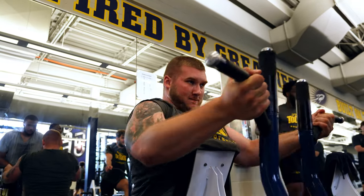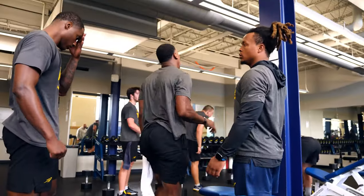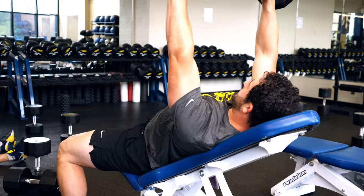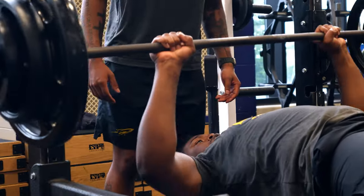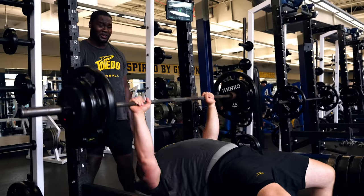They don't get a lot of time off, but they understand the importance of taking care of their body and getting their bodies back. And I think just being around each other really speaks volumes to our team and the connectivity of our team because they like being around each other. They like being in the building. They want to be around the coaches. If you have a lot of like-minded people that are committed to doing it for the next person, you're probably going to have a lot of success.